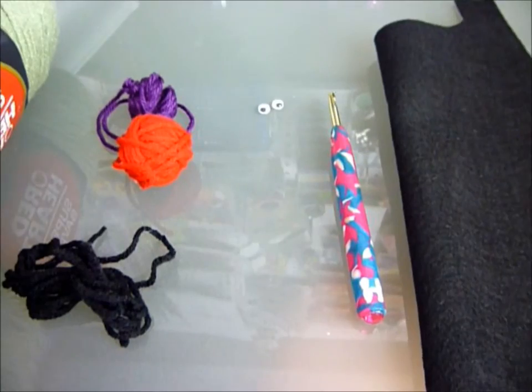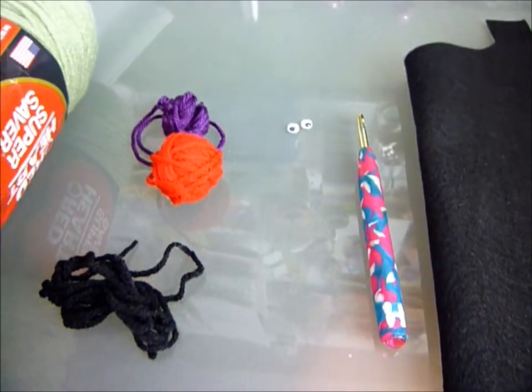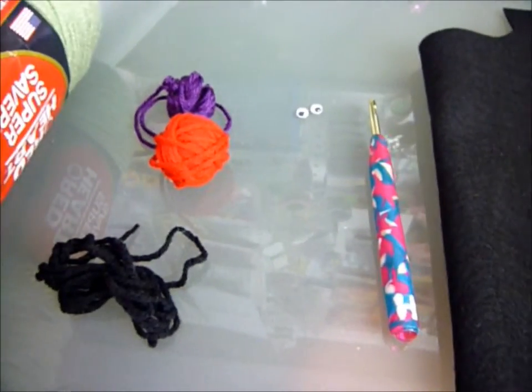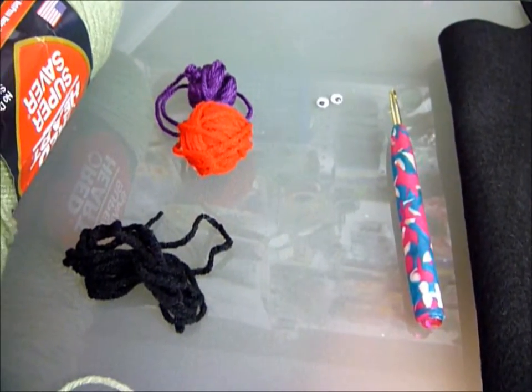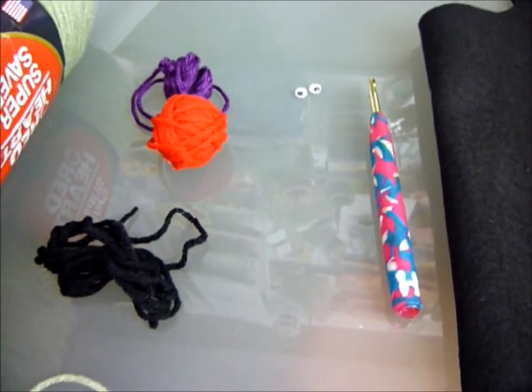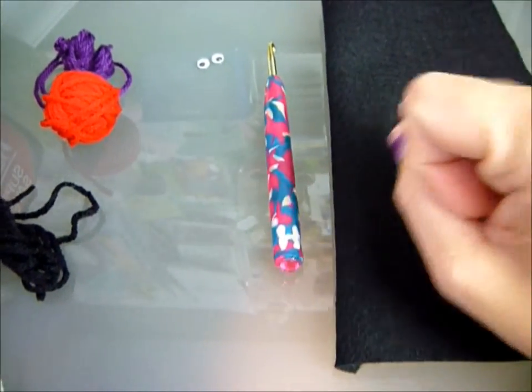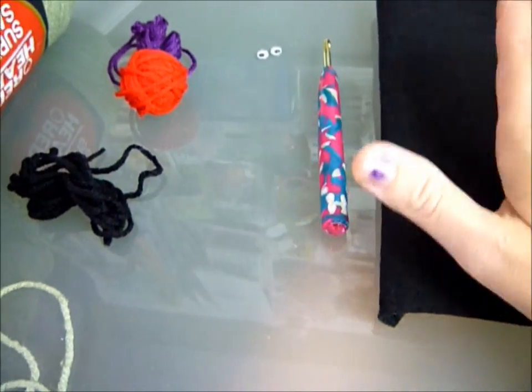You guys have to pay attention a little bit in the beginning because I change the number of chains you start with. She starts with a chain of 15, I start with a chain of 19, because I like my coffee cozy to be a little wider. So let's get started.